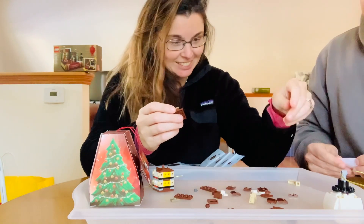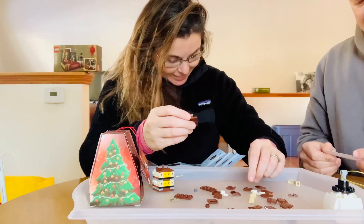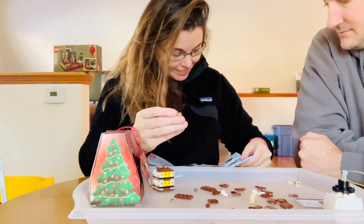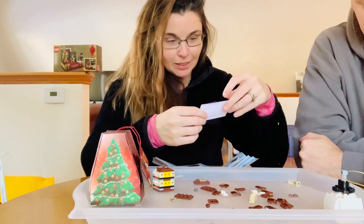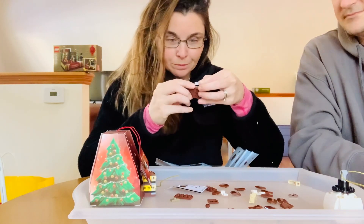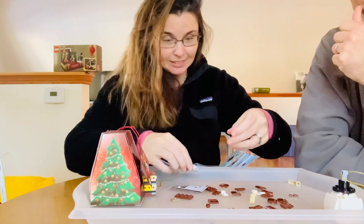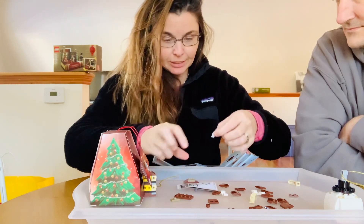All right, bear with me here because I clearly have so few pieces left and I can't find what I need. Here we go — I need one more of these. All right, I'm doing it. Stickers — I need to put stickers on. Sticker number three has to go on. Putting stickers on is not my favorite thing, but they clearly make the ornament what it is. I need to put two more on the sides, very specifically.